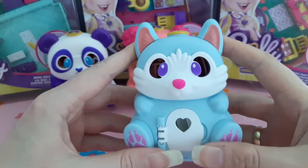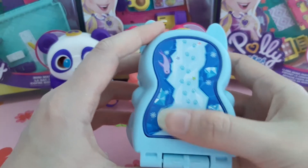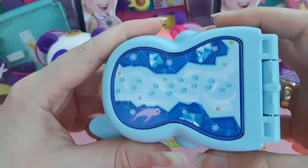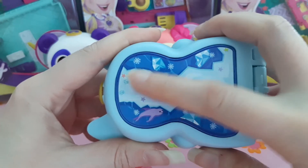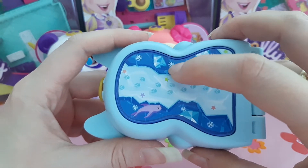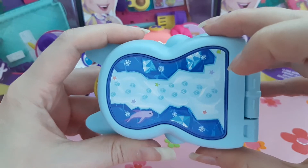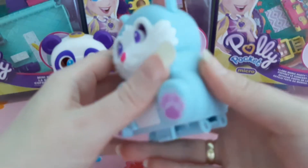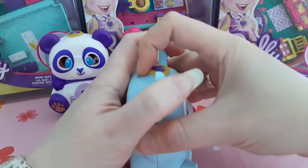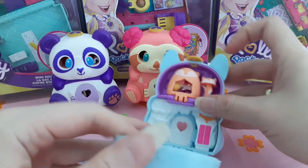This cutie is so cute - just look at his paws. It's an arctic fox, so you can see by the picture it's icy with an arctic theme. There are some snow crystals and arctic-themed details. Let's open it up and see what's inside.